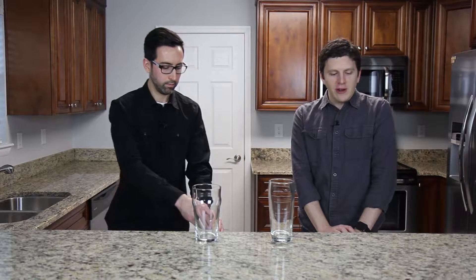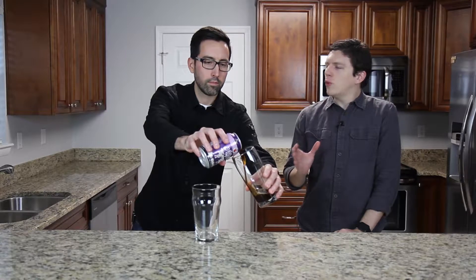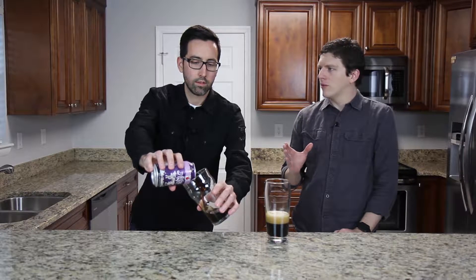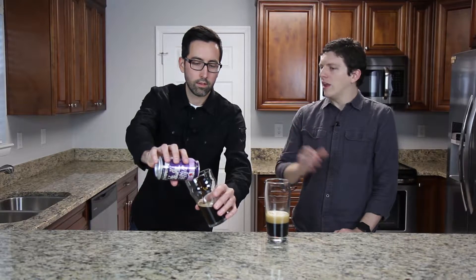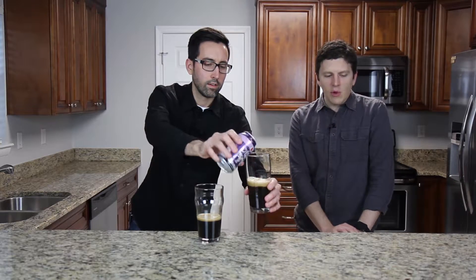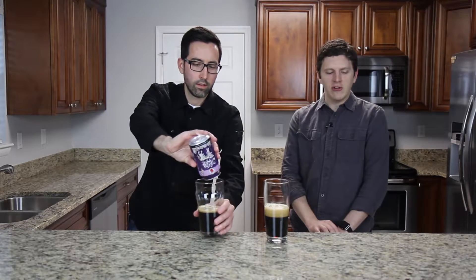Left Hand Brewing — they're in Longmont, Colorado. This Milk Stout, the style is a sweet stout. The sweetness is actually coming from the fact that they're using lactose sugar — milk sugar — in the beer, kind of feeding the yeast in there. 6% ABV, only 25 IBU, so it's a stout — you wouldn't expect it to be too bitter there.